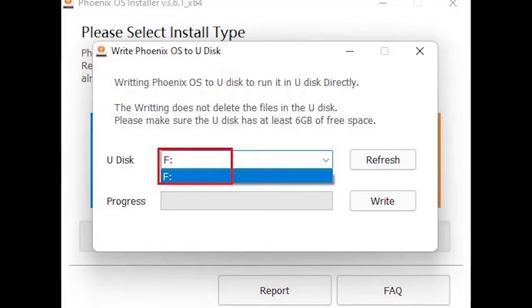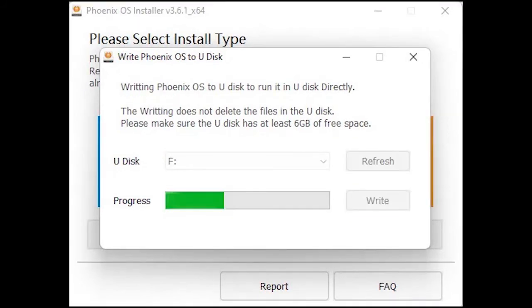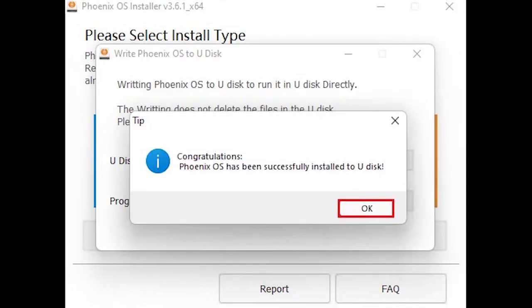I am going to install it on a USB stick. We need to select the USB stick connected to the computer where we will do it. What we have to bear in mind is that Phoenix OS doesn't run with secure boot, so we need to disable it from the computer BIOS to be able to use this system on our PC. Click on Write. Installing Phoenix OS to the USB disk is in progress. The Phoenix OS has been successfully installed on the USB disk.